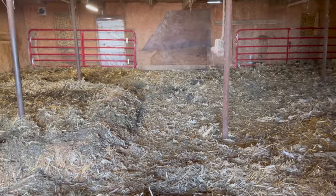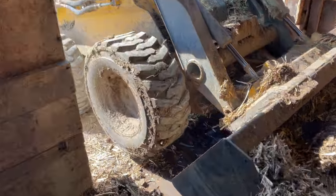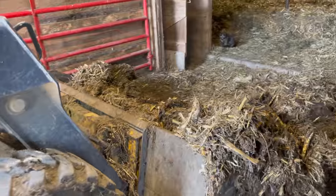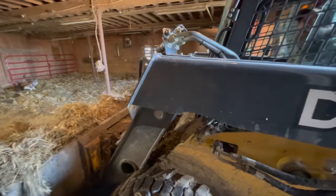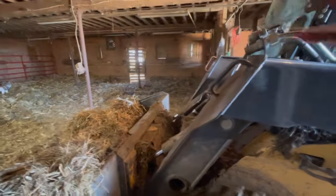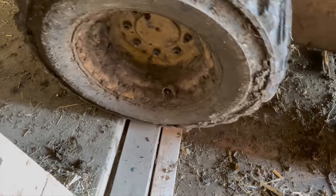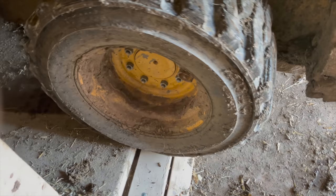Two and a half years in the making. Time to clean her out. Doing a wheelie. Can you smell it? Look how tall this sits — about a foot to 18 inches tall. That's going to be tough. We might need to put boards there or something to help get up. It worked.